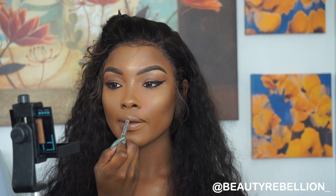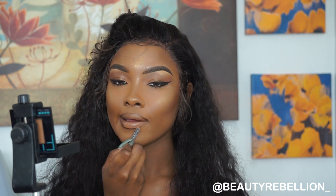Next I'm going to do my lips. I'm going to go in with this lip liner from NYX Cosmetics in the color Espresso and line my lips with that.